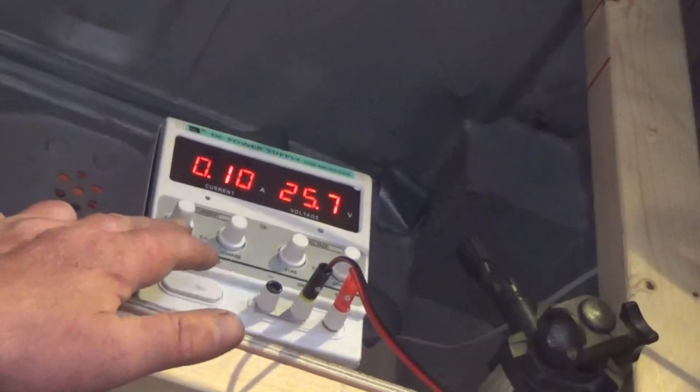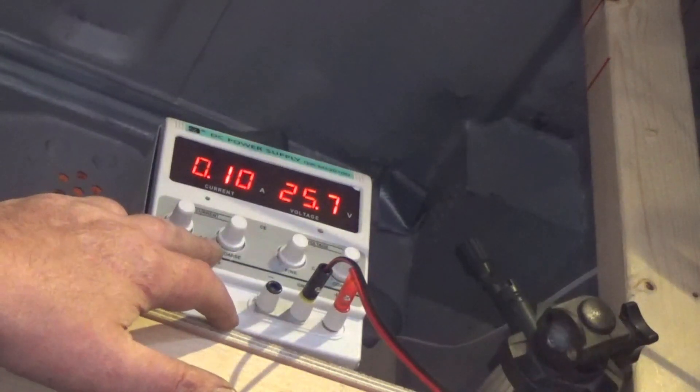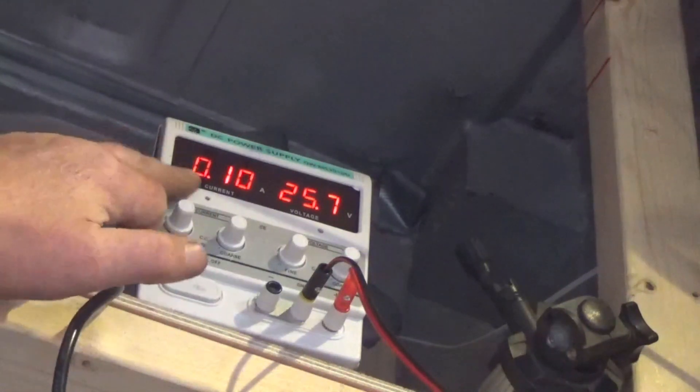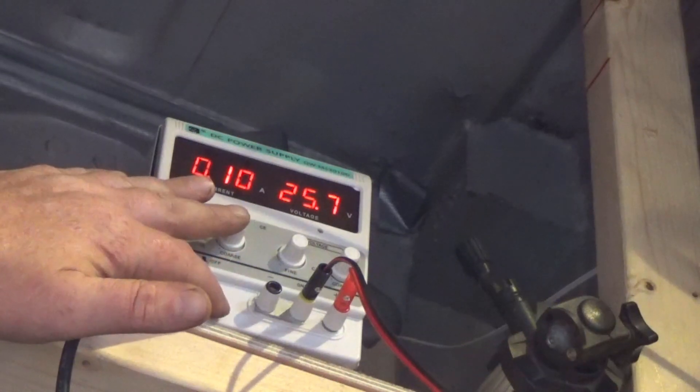It does have current control, so I can limit the amount of current. It's very nice - I can see that I'm pulling 0.1 of an amp. That's just telling me what I'm pulling at the minute. I haven't set a current limit, and you wouldn't really want to set a current limit doing diagnostics like this.